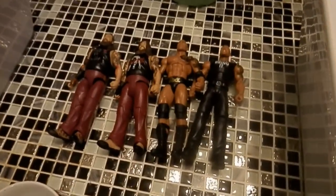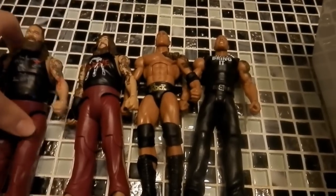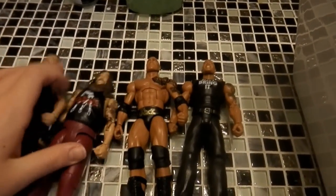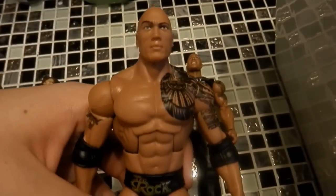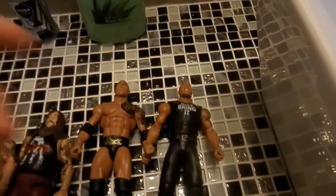Hey everyone and welcome to a new video. Today I'm doing a head swap video. I want to swap the new basic 55 Bray Wyatt head onto the best of pay-per-view elite. I want to use this when Bray Wyatt does his GCW return with that face. I also want to do an elite Rock fix-up because this head sucks, and I'm going to use the basic 54 head. I'm also thinking I'll swap the arms because these arms look way better. So let's get on to it.